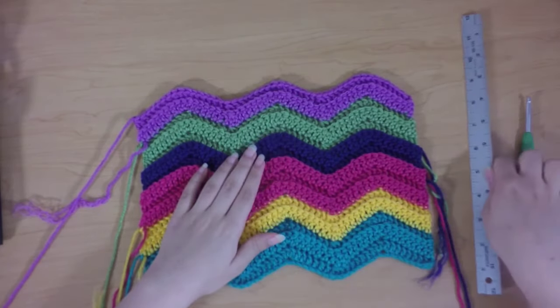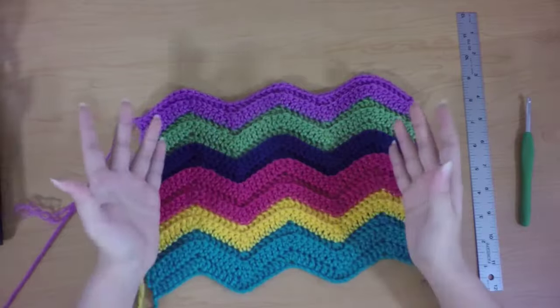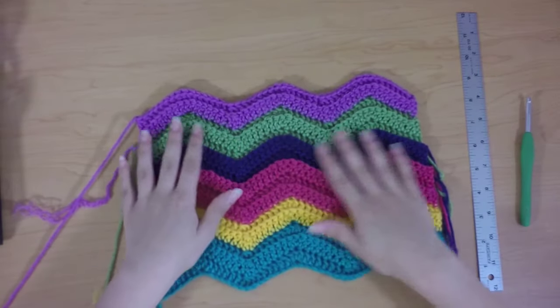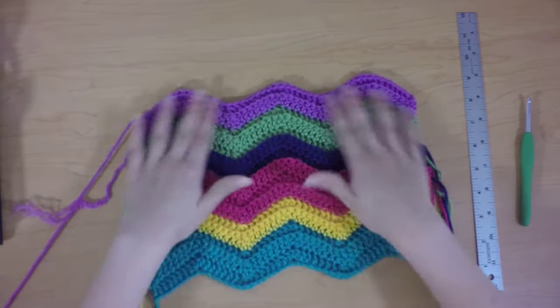Now the difference between this chevron afghan and regular chevron afghans is that this is worked in the back loop only, so you get a lot more texture and the stripes are more defined with the little ridges along the tops of the rows.